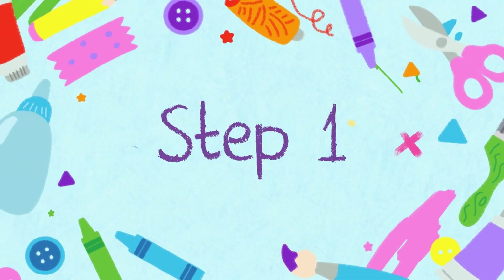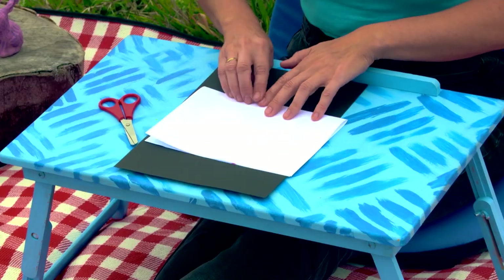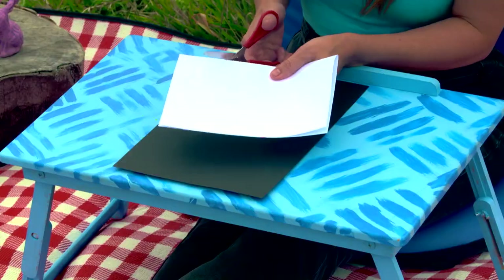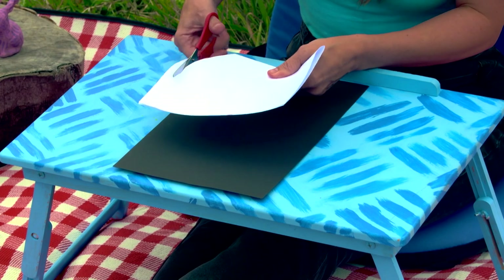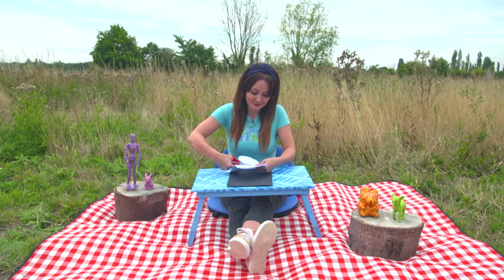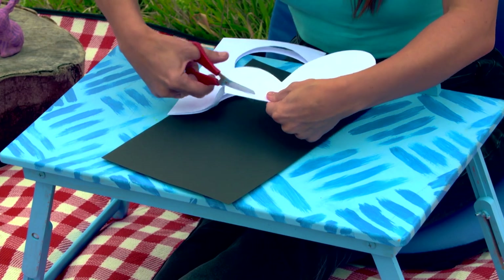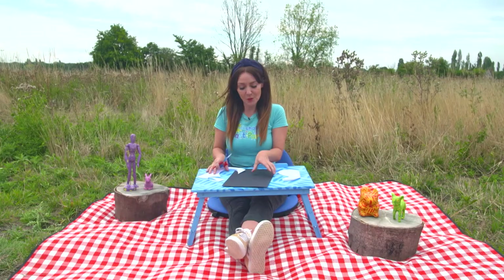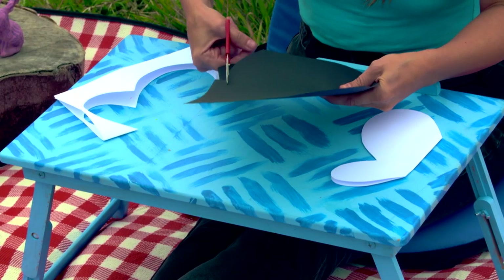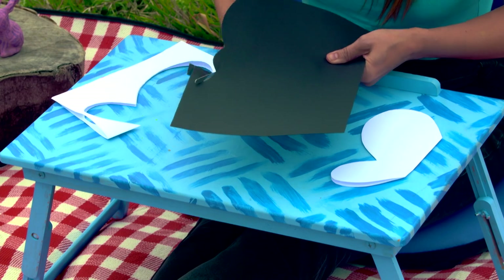Step one. First we fold our card in half, and then get a grown-up to help you cut out a letter B shape. Then we're going to cut out a caterpillar shape with two antennae.